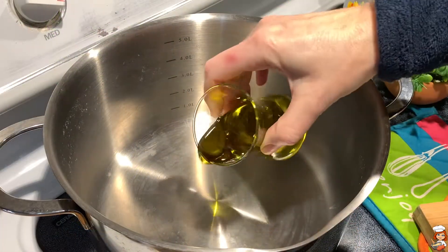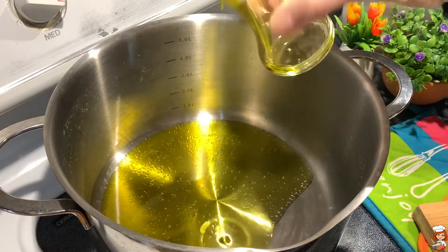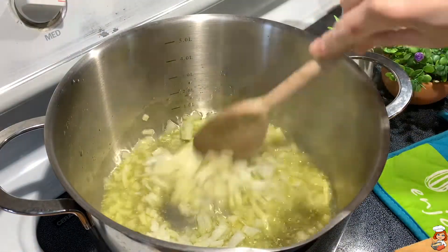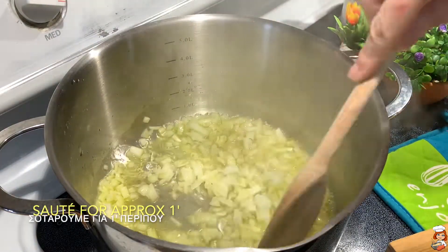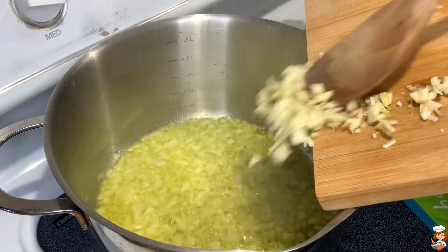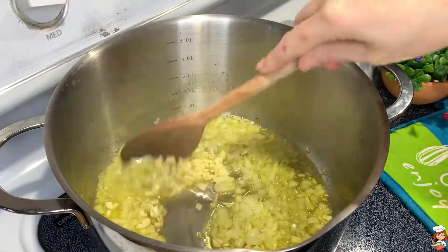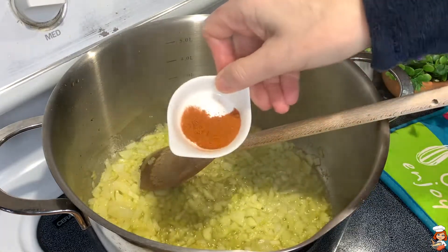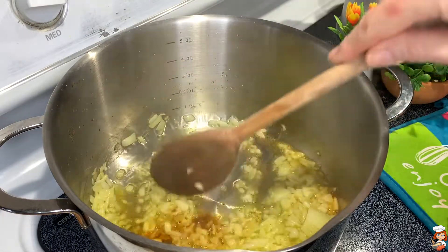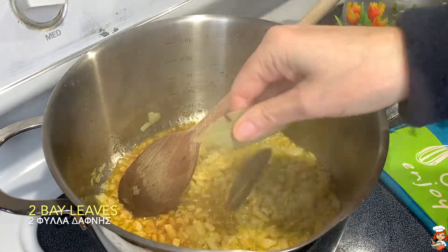In my pot, on heat a little bit over medium, I'm going to pour my olive oil and my onion, and sauté for a minute or so until it turns translucent. I will add my garlic and sauté together with the onion. Into this I'm going to add a little bit of chili pepper — but this is optional, we like it a bit spicy, you can omit it if you don't want it. And a couple of bay leaves.